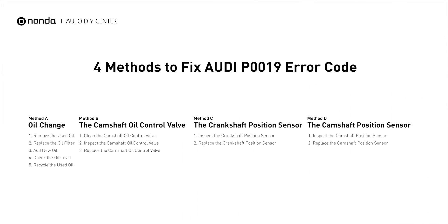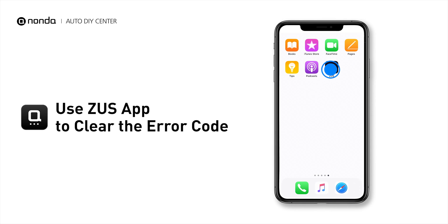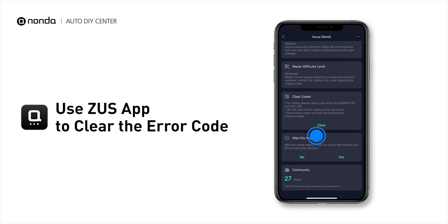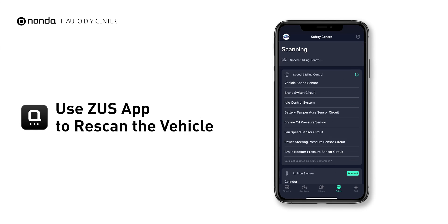So here are four of the most practical solutions to fix Audi's P0019 error code. After the repair, you can now use the Zeus app to clear the error code, and tap the rescan button one more time to make sure everything is fine with your vehicle.